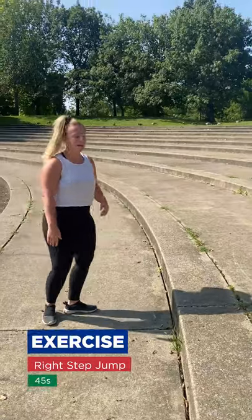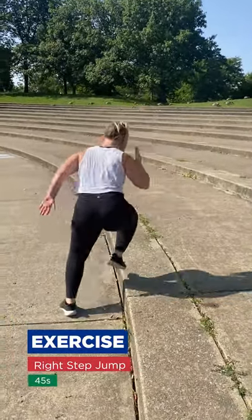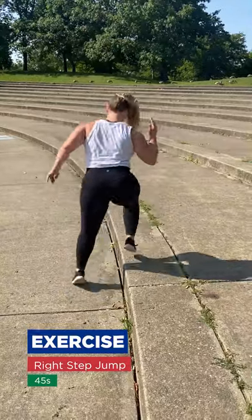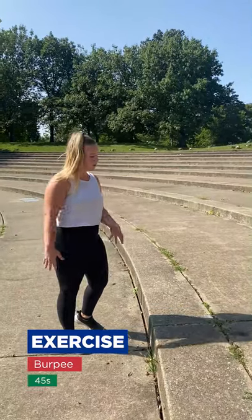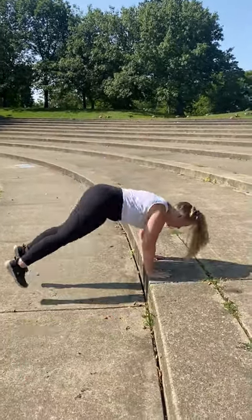Now we're going to lead with our right leg and jump up. Last exercise is a burpee — we're going to do the burpee, jump up onto the step, then jump up.